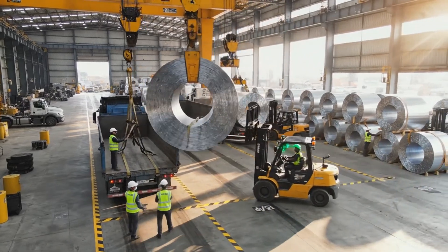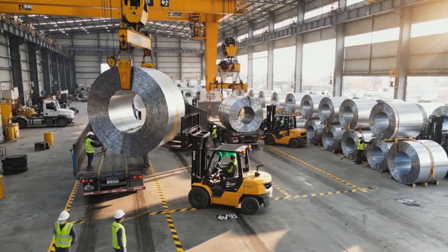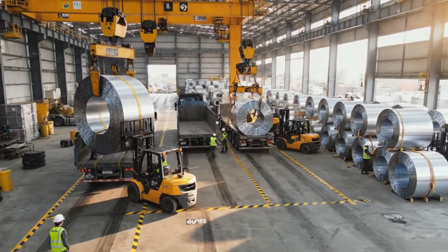Once unloaded, these massive coils weighing upwards of 20 tons are carefully maneuvered.